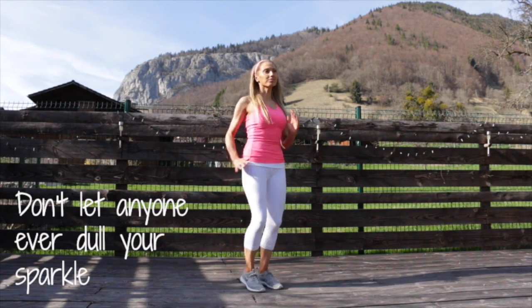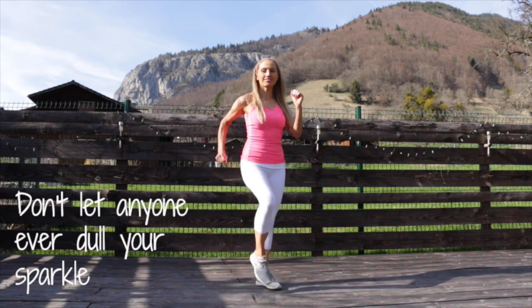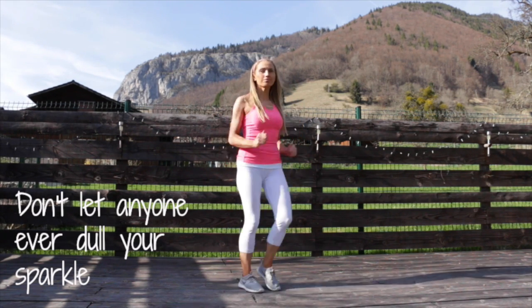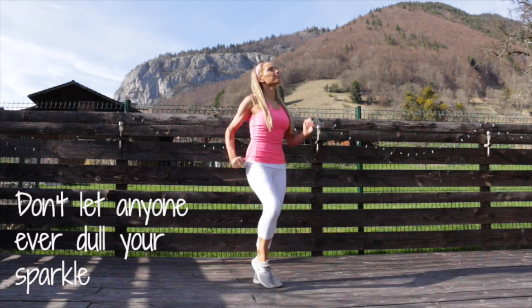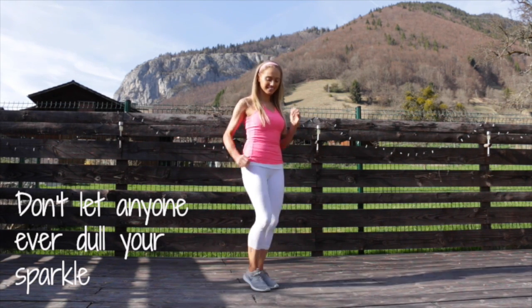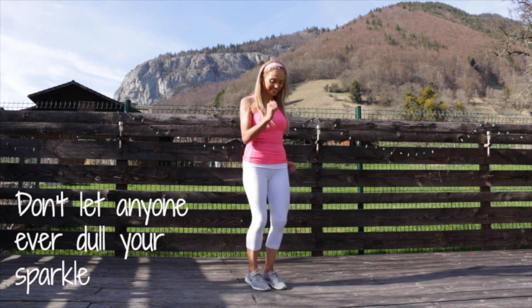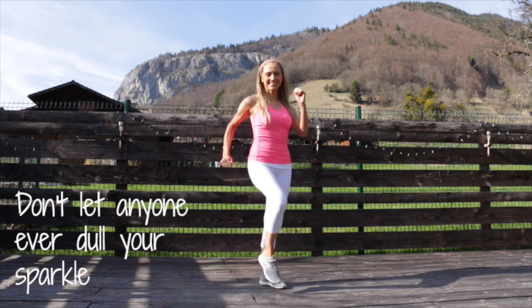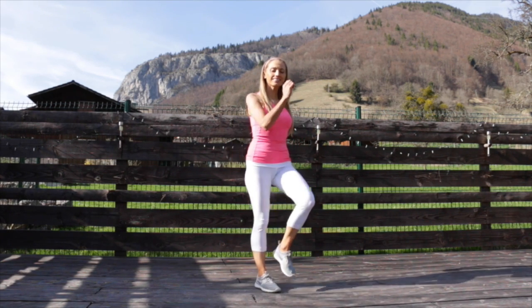I have to sack the editor — oh I can't, that's me! We are going to now focus again on marching on the spot. Don't let anyone ever dull your sparkle. Remember, you could be walking around your front room, doing a gentle little jog on the spot, or if you're just marching, make sure you march with good form — keep that upper body nice and straight. It's alternating from doing the walking to doing the specific toning.